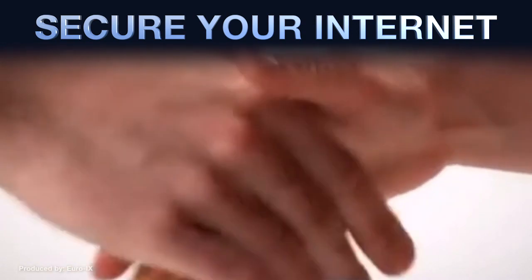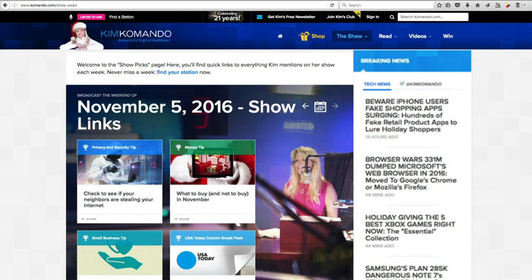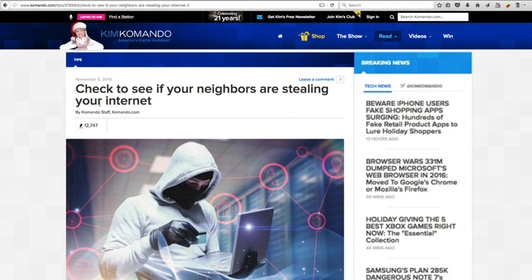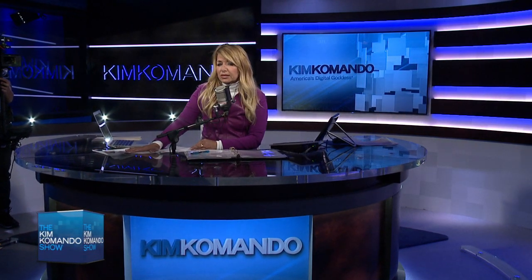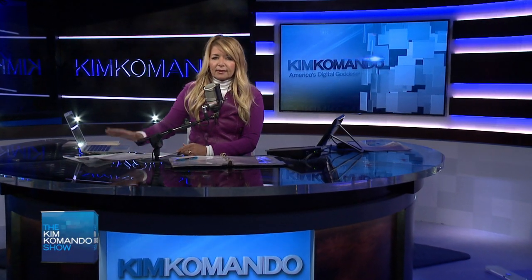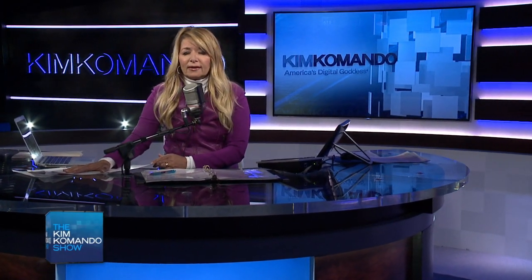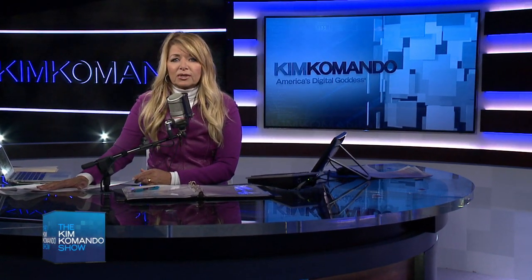We have all the step-by-steps for you. Head over to Commando.com — that's K-O-M-A-N-D-O.com — and once you're there, go ahead and hit that Show Picks button. It's really important that you do this, folks, because this Internet of Things is only going to get worse. The bad guys can get into one part of your home and put your whole network at risk.